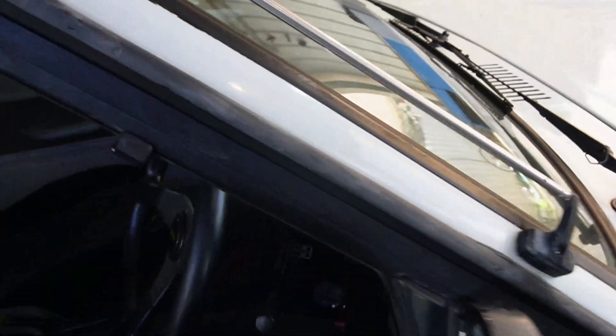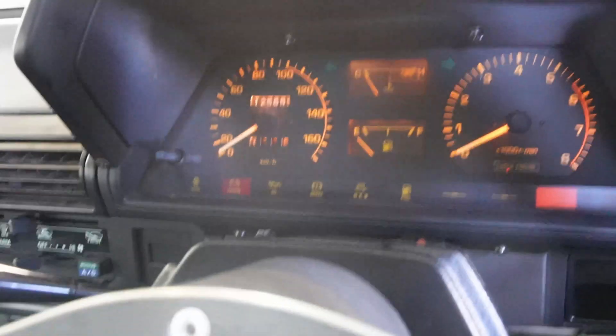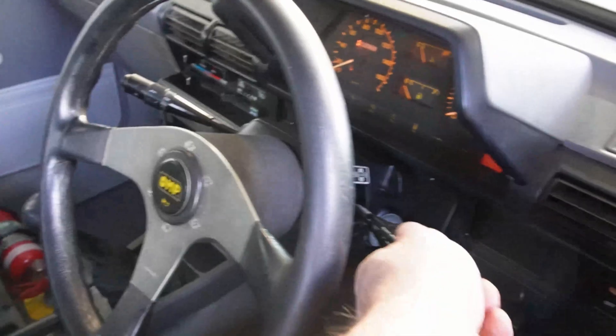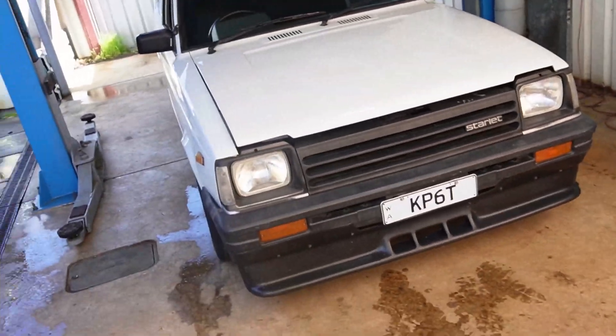It's got a good old mechanical speedo. I still want my mechanical speedo to work, but I want the Haltech — which is hidden in there — to know how fast I'm going so I can do some sort of rudimentary boost control or other functions out of it.